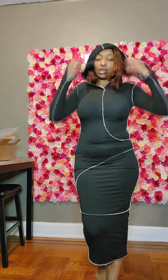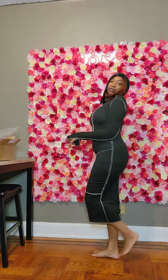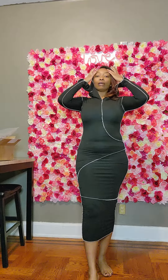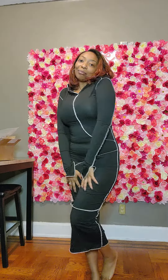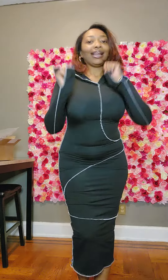Yes ladies, this is it — nice long sleeves, of course the hoodie, it comes past your calves. You can wear sneakers, shoes, flip-flops, anything. That's what I have for y'all tonight. Check my IG and my YouTube page for my brand. I love y'all — shout out to all my heightened beauties, rise above it all ladies.